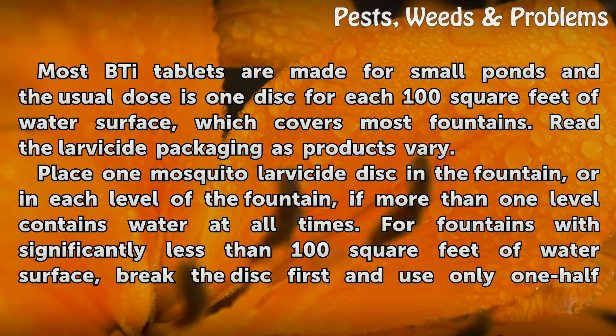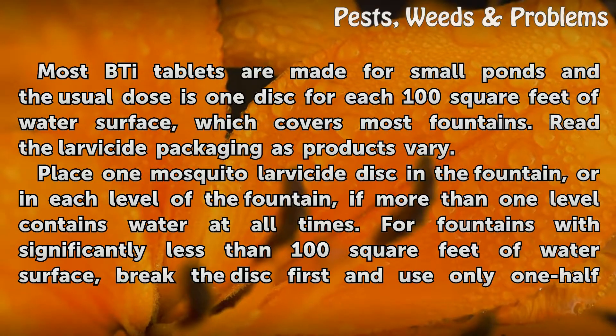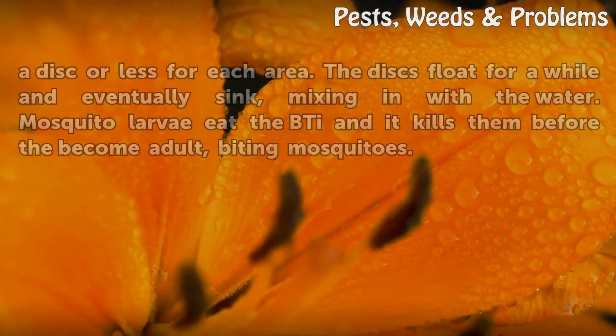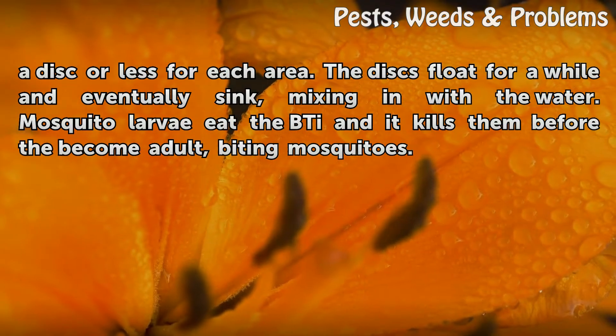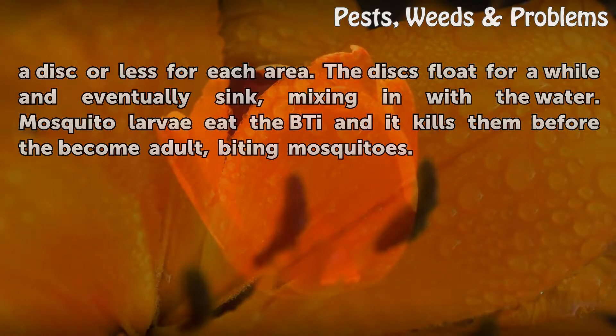For fountains with significantly less than 100 square feet of water surface, break the disc first and use only half a disc or less for each area. The discs float for a while and eventually sink, mixing in with the water. Mosquito larvae eat the Bti and it kills them before they become adult, biting mosquitoes.